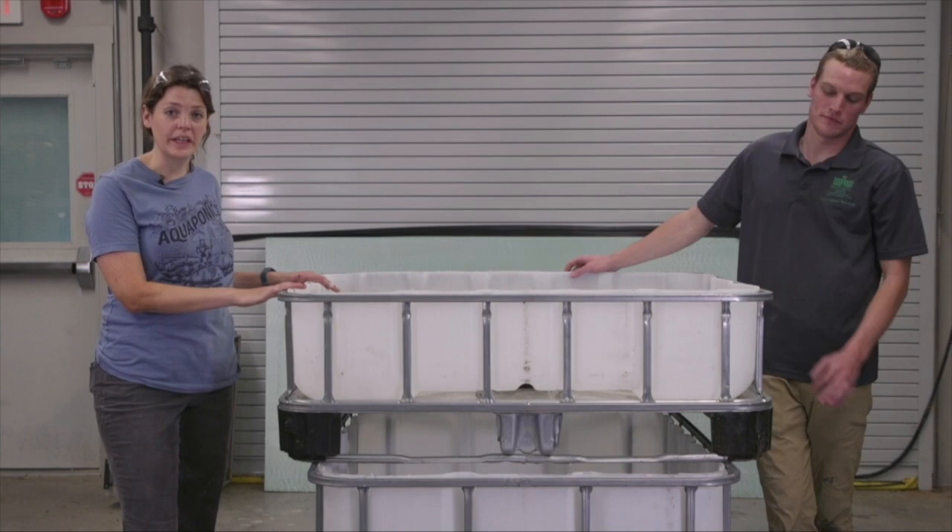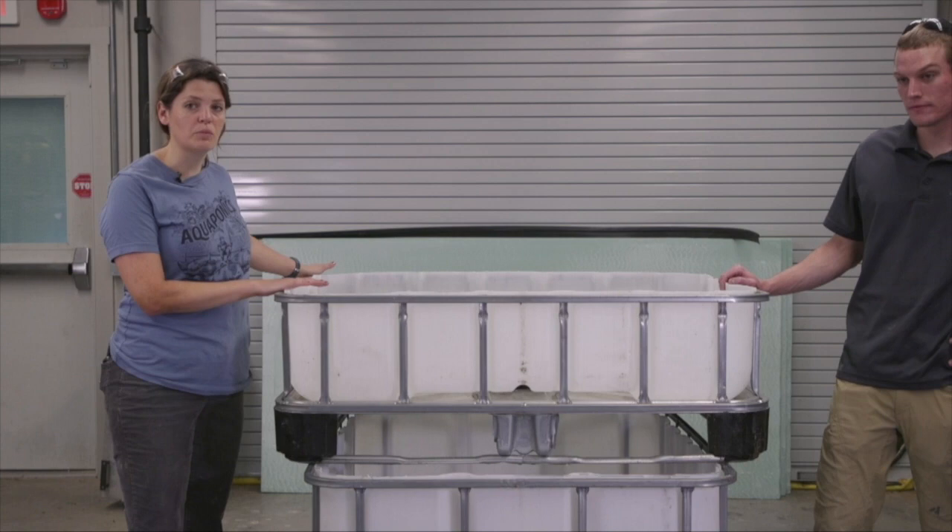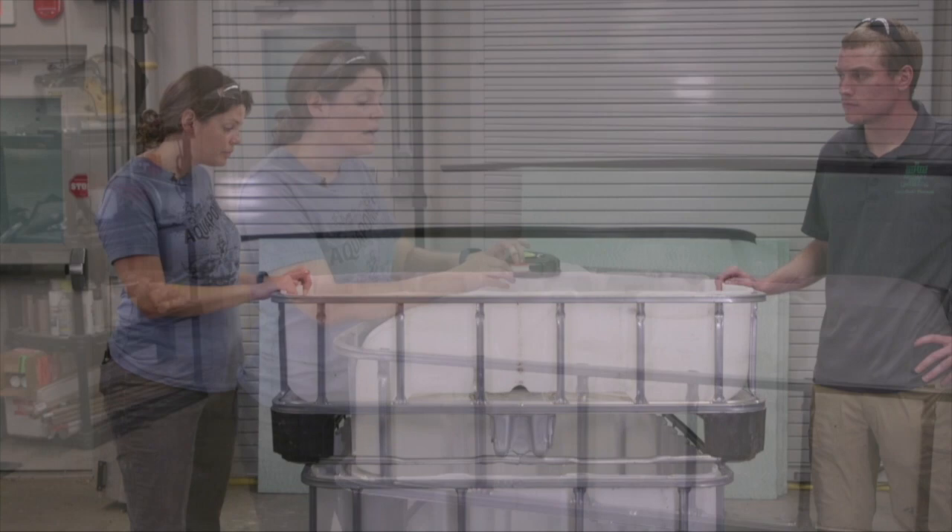We have set up here the basic design of what the system is going to look like. This is not the exact final product — we're actually going to be moving this grow bed back a little bit so we can access our fish tank. We'll do that by cutting some wood to support the top of the tank, and we'll show you that a little bit later in the video.